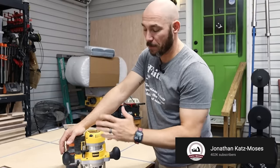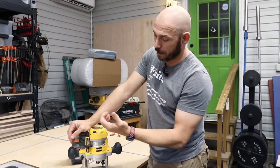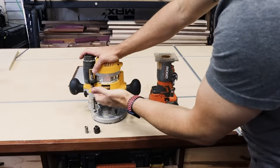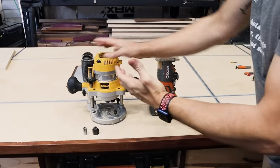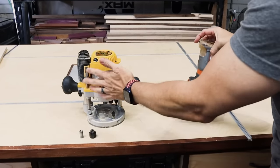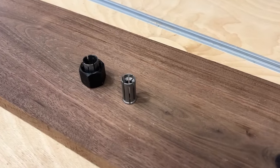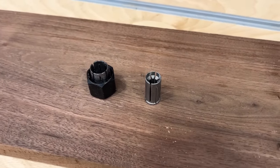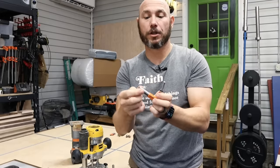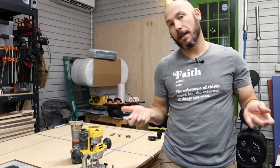I picked this one because Jonathan Katz-Moses recommends it and I trust his opinion. I'll drop a link in the description below to both of these routers, but this is the one — if I'm only choosing one, if I only can have one in the shop, this will do everything that this will do and more because it's a more powerful router. The great thing about this router is it can do both quarter and half inch collets, which means you can use both quarter and half inch bits. The shank on them is half inch thick or quarter inch thick, which gives you a lot of options.